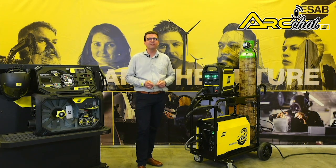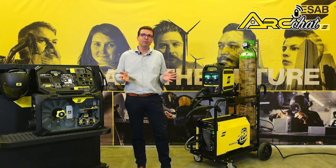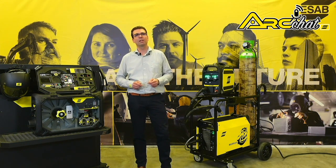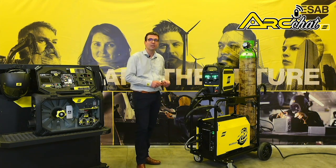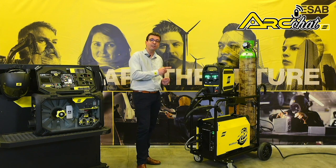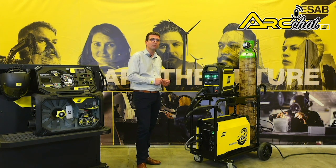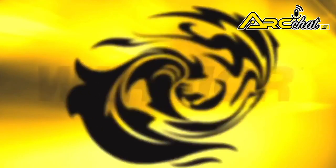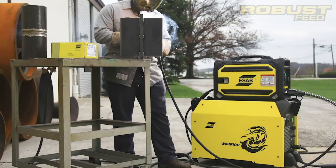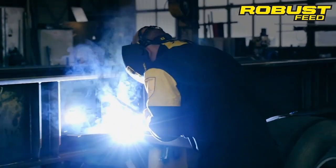With Robusfeed you can standardize on one style of feeder across departments, which simplifies training and part stocking. With this unbeatable combination of durability, reliability, precision and cost savings, you should check out the Warrior 400i and the Robusfeed Pro combination today.